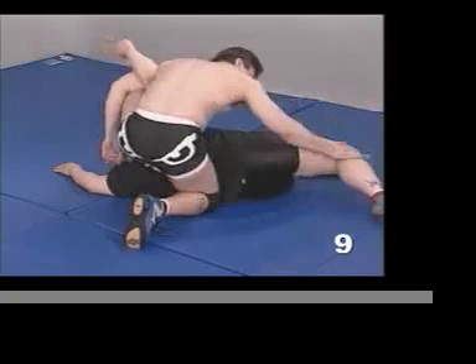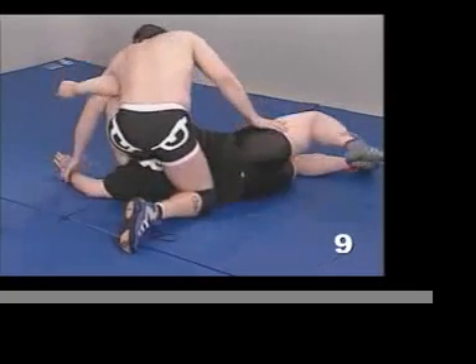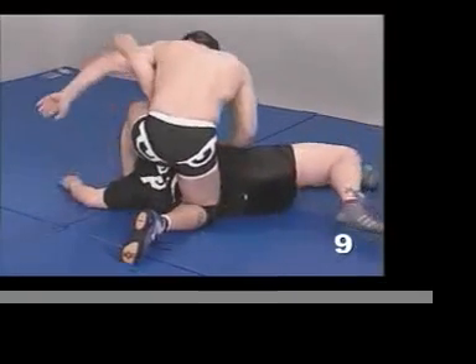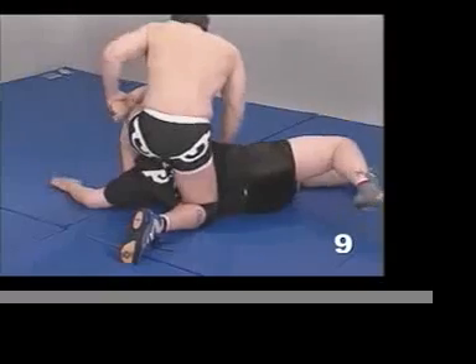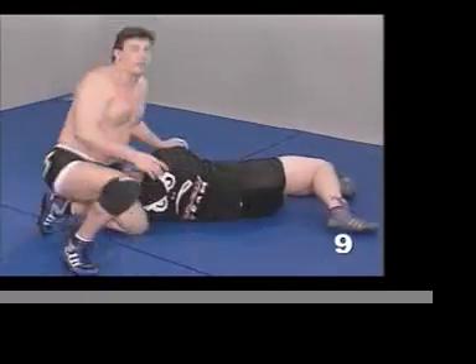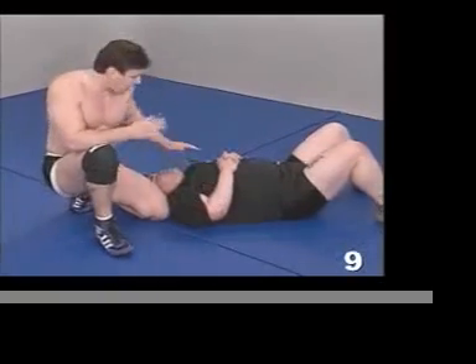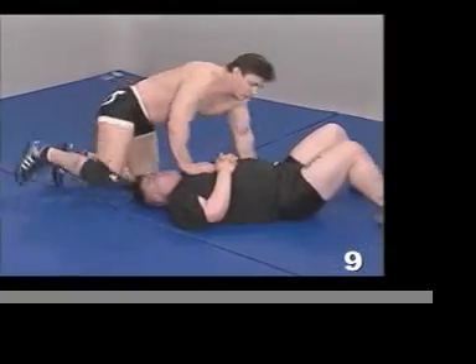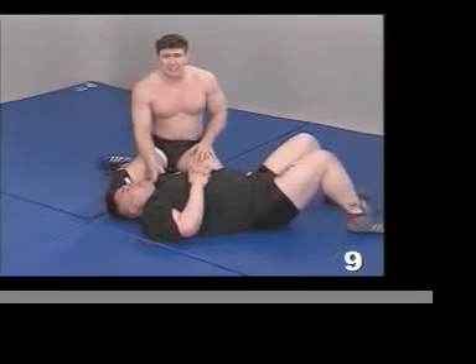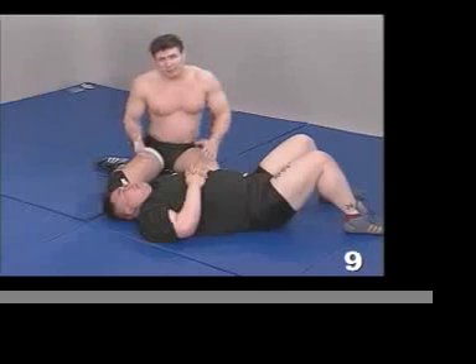I can also monitor his legs. I can cradle him if I'd like. I can attack any arm I want. I can pull up this way or that way — I have a lot of options from that position. What's happening here is I'm putting an extreme crank on his neck.